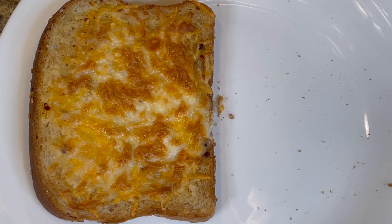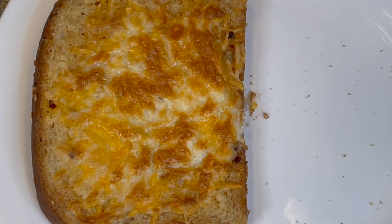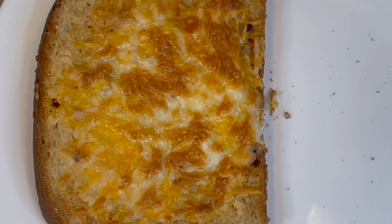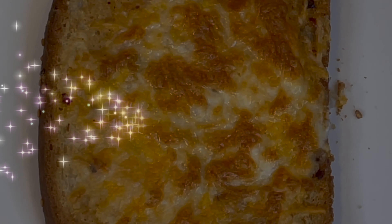I highly recommend this recipe. I hope you try this recipe — if you did, give it a thumbs up and let me know in the comments if you want to see more TikTok recipes. Until next time, thank you so much for watching. Don't forget to like, share, and subscribe to my channel!